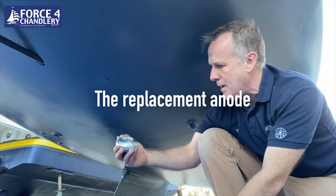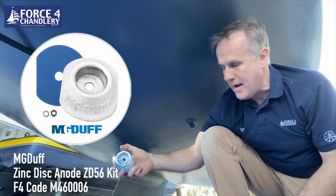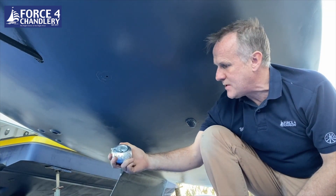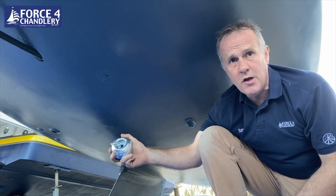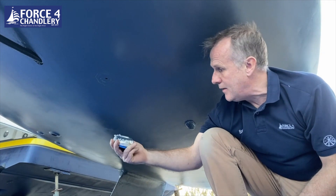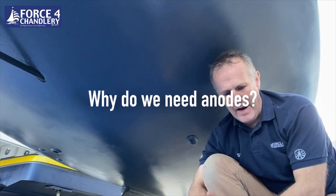We're replacing the old anode with an MG Duff anode. MG Duff is a name that most of us associate with anodes — they've been around since the 1950s and have a great reputation for quality. They meet all the very stringent US military specs and they batch test each melt to make sure it's got the right mix of alloys. So we're going with MG Duff on this installation.